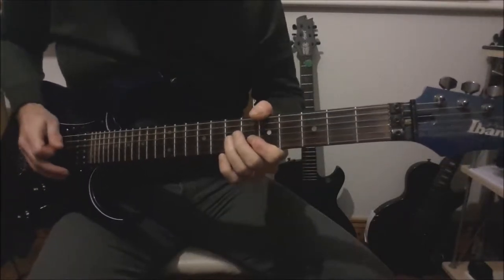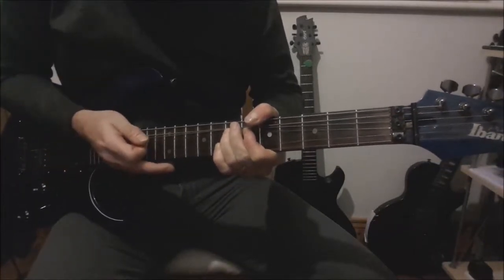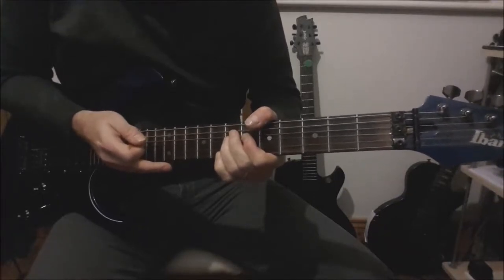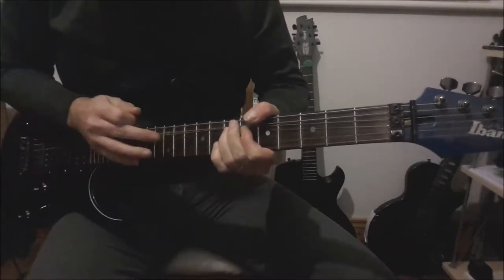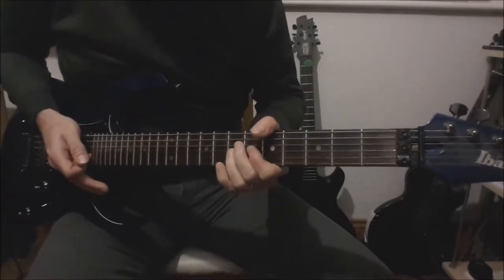Then you're going to bend up the 7th on the G and tap the 12th fret when it's bent, release that, then tap again on the 14th. Just slide that up, and that will bring us into the verse.